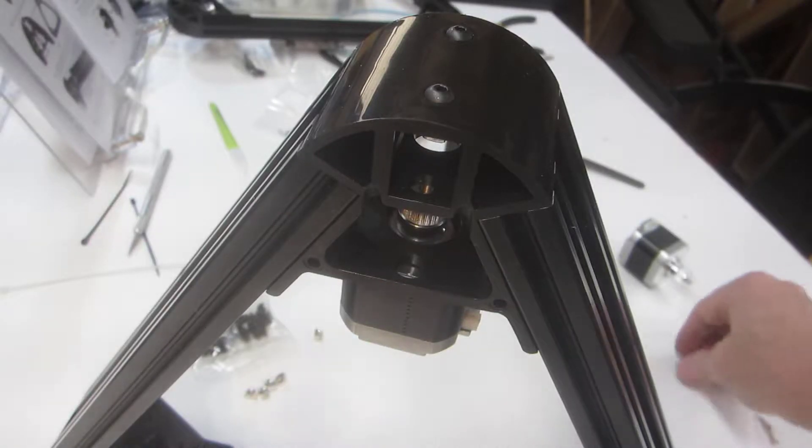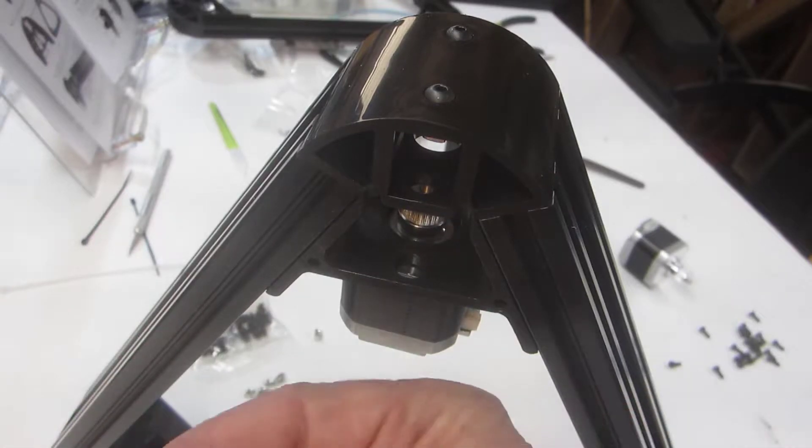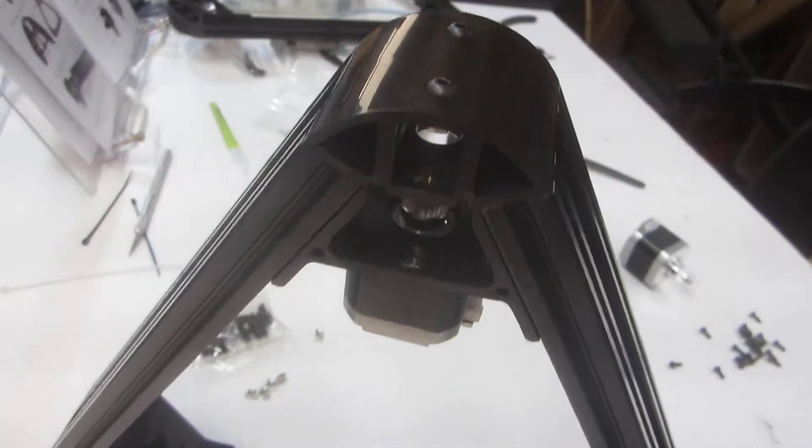Earlier you saw me dropping screws all over the place while I was trying to put these screws in here to hold the stepper motors. Use the hemostats for that, pal.